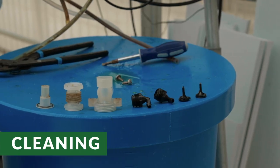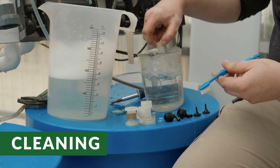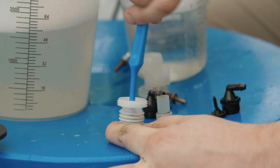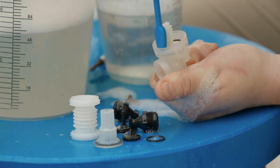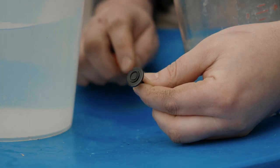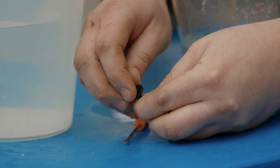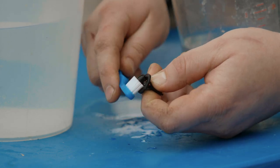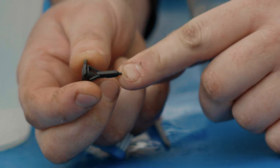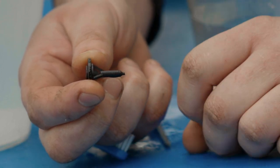Now that everything is disassembled, clean each piece with a mild detergent soap and brush. Make sure to clean the cone and seat of the poppet valve. Use a small screwdriver to push the rubber cone of the poppet valve up, then use the brush to clean the cone and the seat, making sure the cone is properly aligned with the seat by pulling on the tab on the other end of the poppet valve.